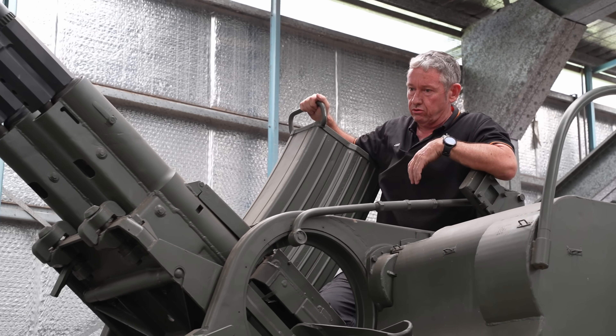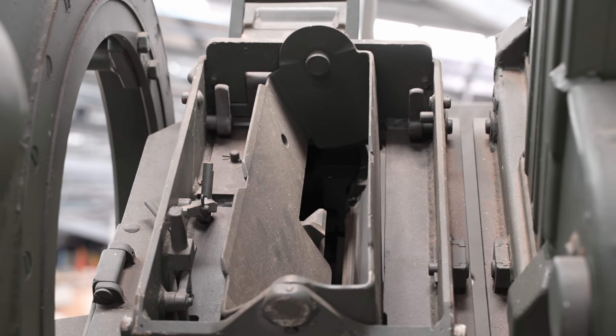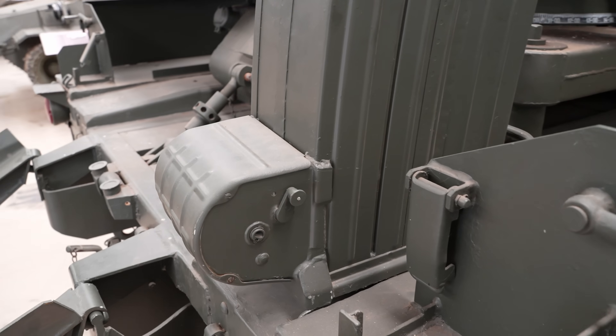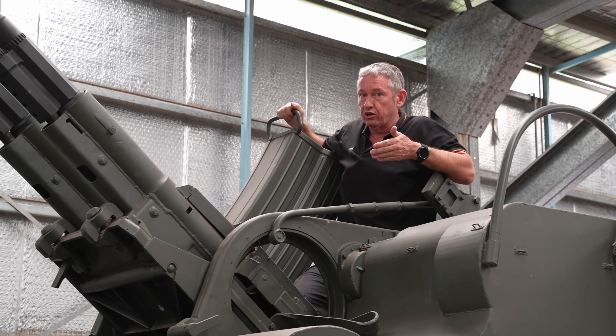There are about eight or nine containers, each holding 50 rounds. They're loaded manually by the crew using a little handle that rotates them through into the magazine. These guns have a maximum rate of fire of about 500 rounds per minute, but the optimum rate they want to maintain is 100 rounds per minute.